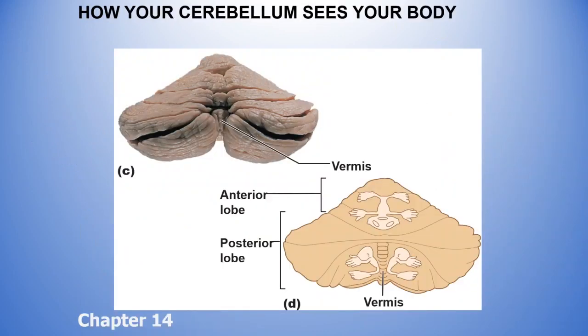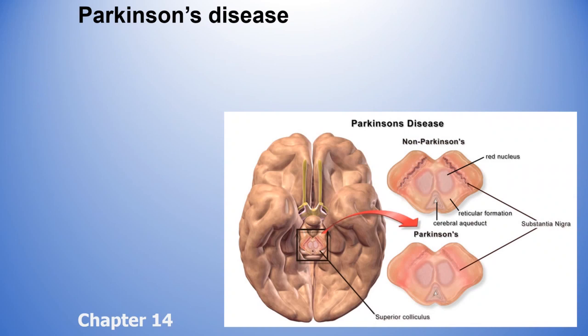This little figure is called a homunculus — you hear this word in poetry and literature too. It represents how your cerebellum sees your body. It sees your hands as really big because a lot of sensory information comes from them — you need a large area of control for fine-tuned movements like needlepoint. Your feet are also seen as very large, while the thighs and arms are seen as small. The face is also represented.